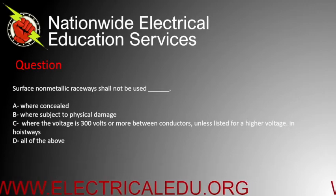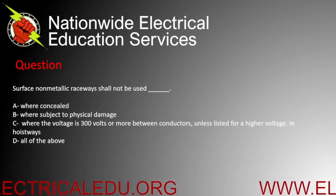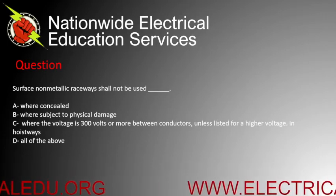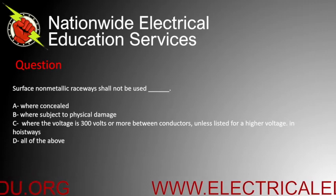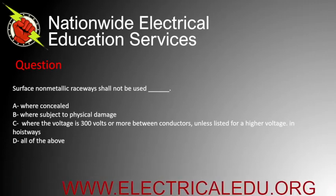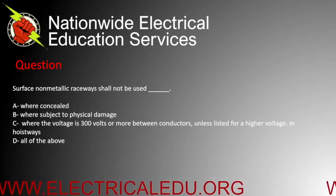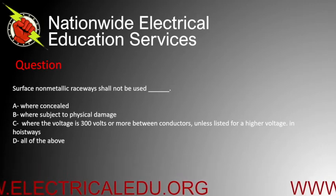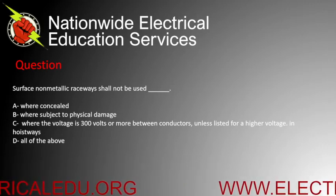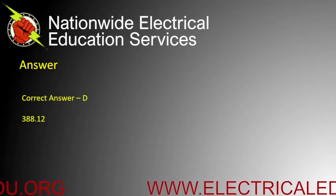Surface non-metallic raceways shall not be used blank. A) where concealed, B) where subject to physical damage, C) where the voltage is 300 volts or more between conductors unless listed for a higher voltage, or in hoistways, or D) all of the above. Correct answer is D.